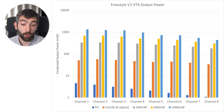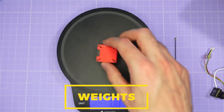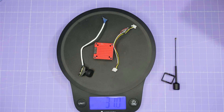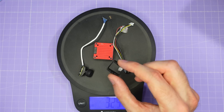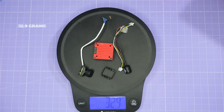Pit mode is quite variable as well — anywhere from 4.5mW down to just over 1mW depending on whether you're on race one or race eight, so that's still a reasonable amount of power in pit mode to be aware of. For weights: just the VTX on its own is 23.6 grams, with the included cable 24.3 grams, with the Nano 90 camera 31 grams, with the included antenna 32.4 grams, and with the Nano 90 camera adapter for 19mm camera mounts it comes in at 32.9 grams.